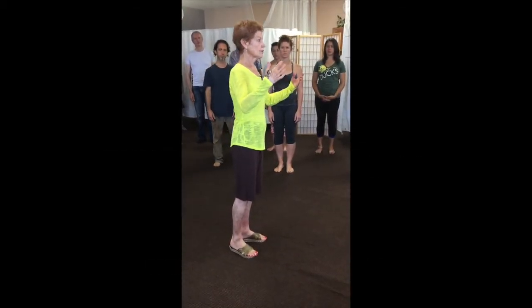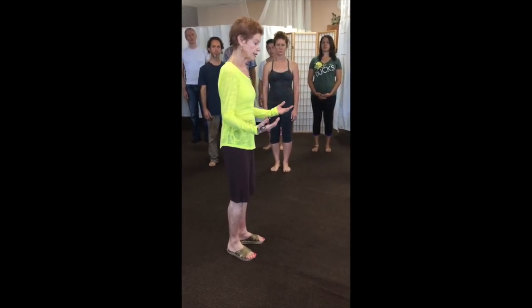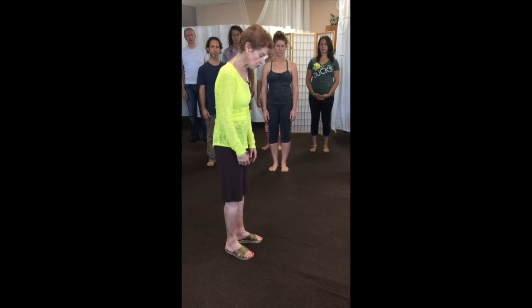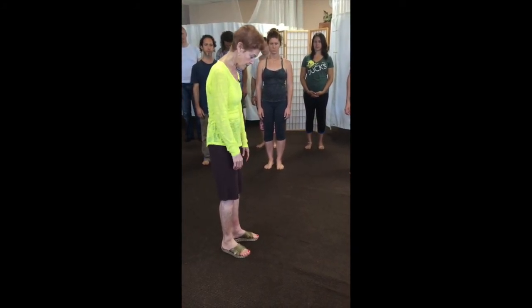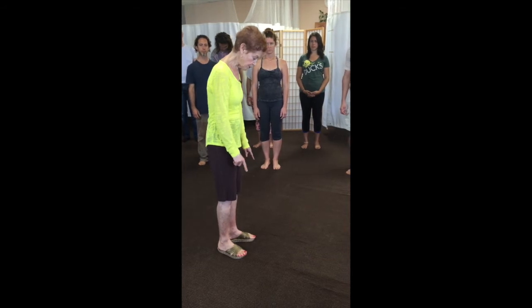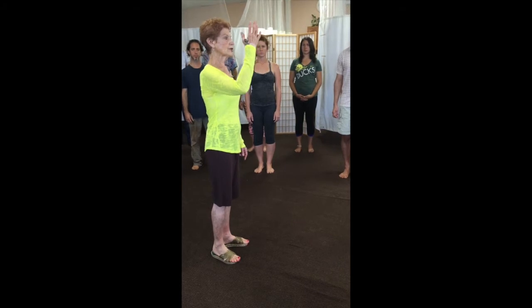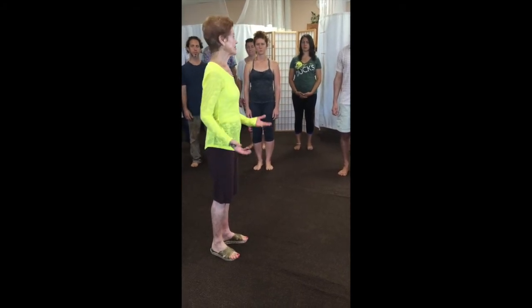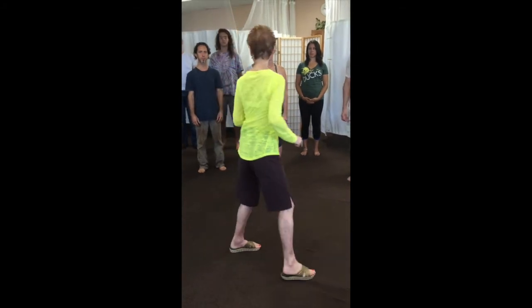Inhale, and as you exhale let the whole body go into gravity — just gently round and soften the back and blow the air out. You lean forward, you push on the feet, you inhale, and you settle where the front and back are the same length. Okay, we face this way and let's do it.